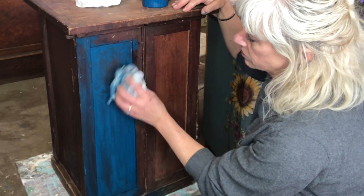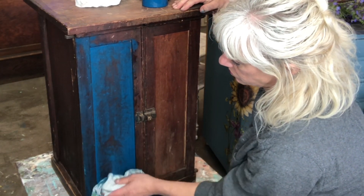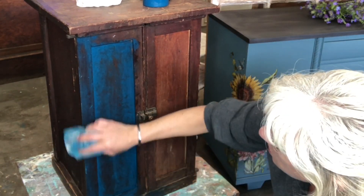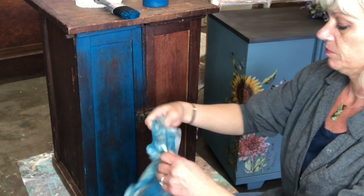So we are kind of doing like a wash. What I'm doing now is I'm taking a damp towel and I'm blotting, wiping, and pulling back a lot of that paint so that my wood shines through and it just gives it a super cool, kind of a different look.